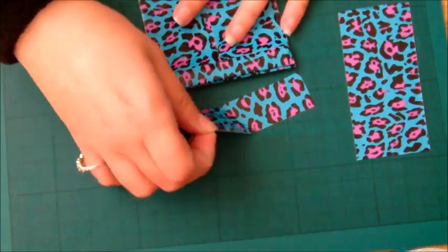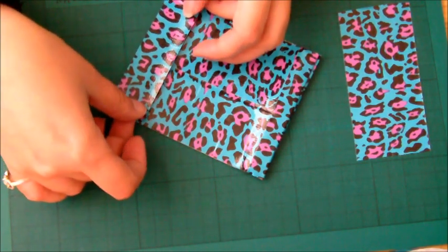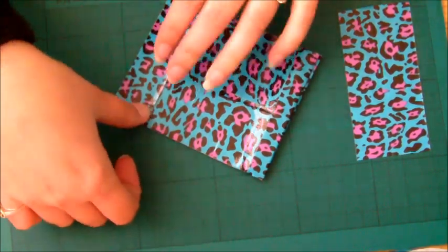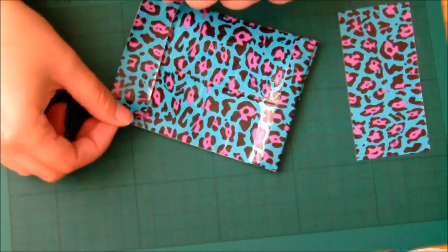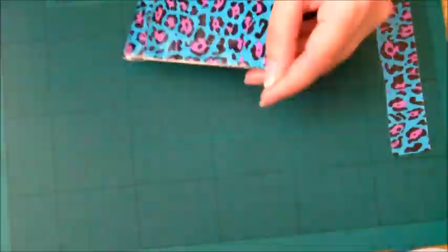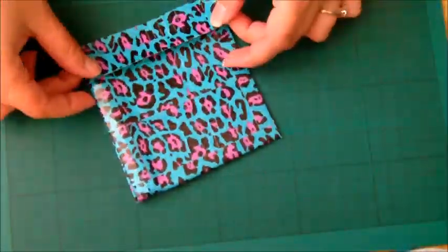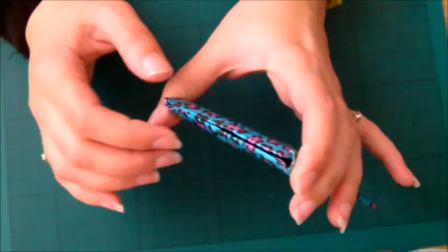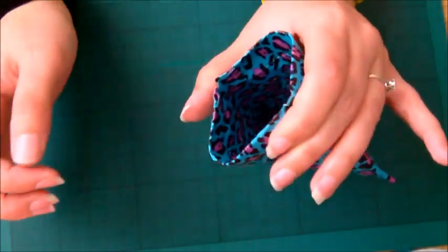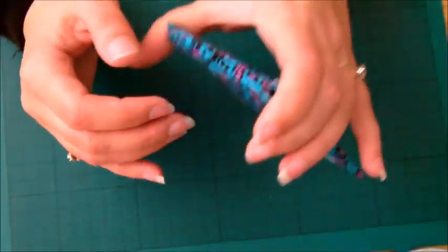Once you've done that, it will look like this — which is basically the purse or pouch done. All that's left is to trim the outside. You just put the sheets half over one edge and fold it over. Do that to all three open sides, and then you're left with the pouch. All you have to do to use it is squeeze it and it will pop open.